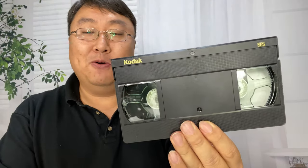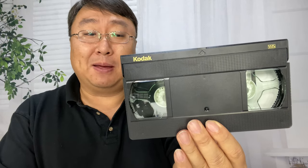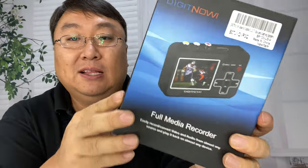A lot of people have these tapes hanging around — home movies, important events, happy memories. These are going to degrade over time, and they're probably not easy to play anymore. Even if you have a player, it might not plug into the type of TV you have. So I wanted to take all my cassettes, digitize them, and easily share, review, and see if they're worth keeping. I picked up this Digitnow full media recorder, which is what you need to convert these.